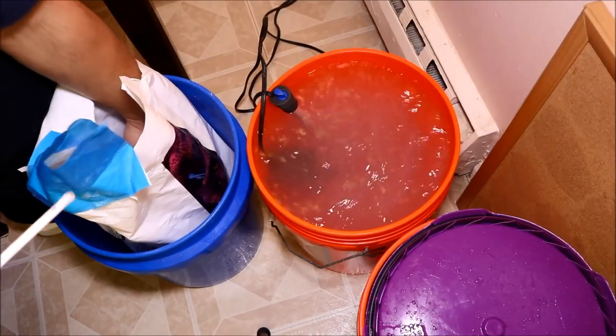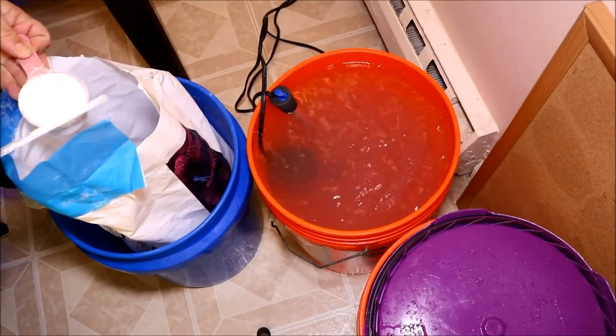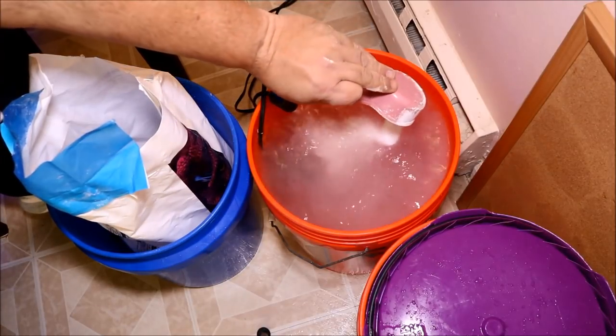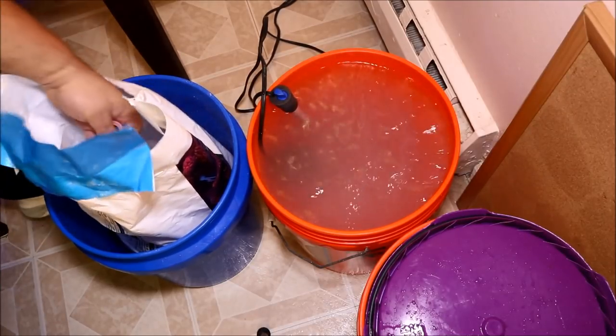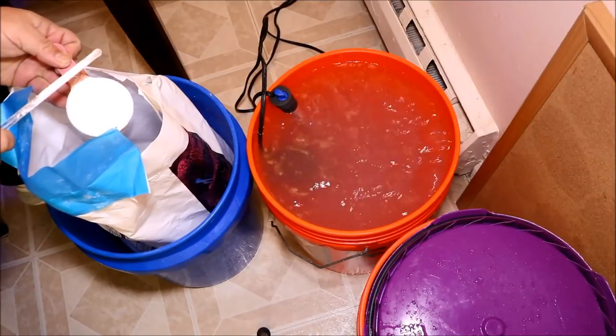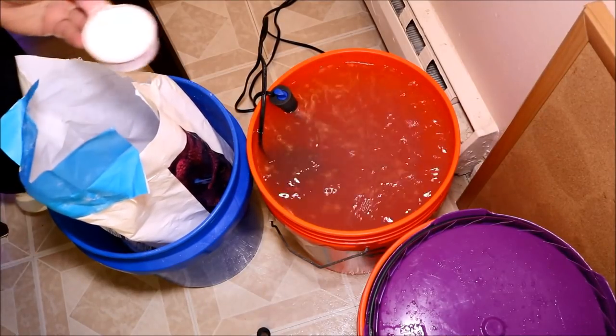I put it all in and get it stirring, because later on I'm going to be checking it and I'll show you what tends to happen sometimes. The location of my pump is about halfway up the bucket, a little bit higher than halfway, because I want to make sure I give it good agitation and get as much of the salt stirred up at one time as possible.